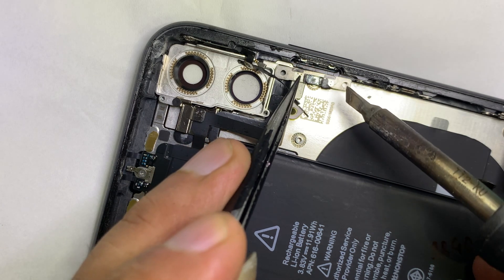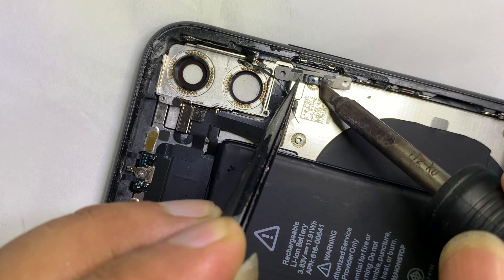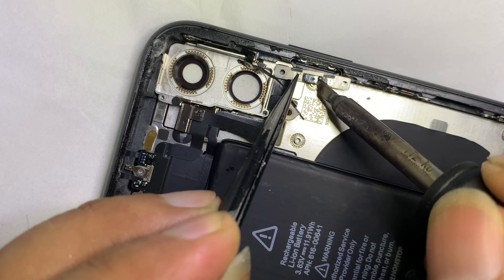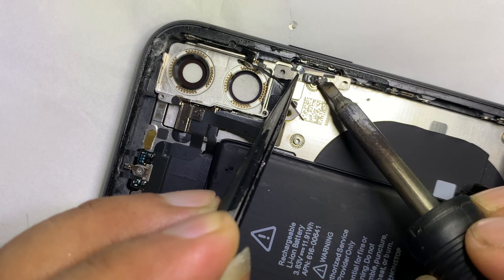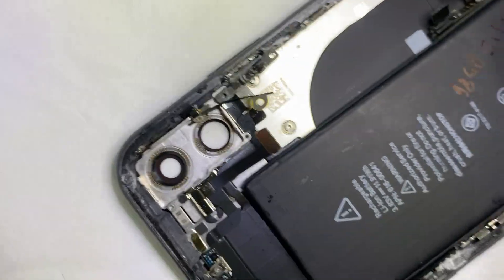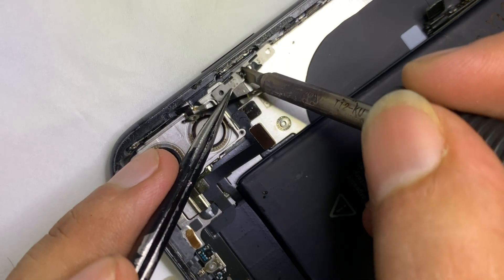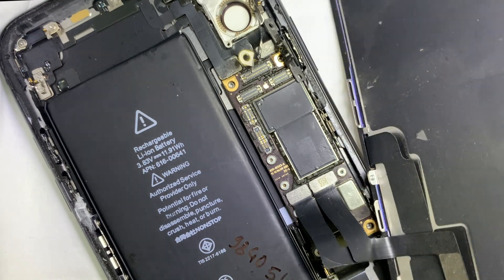So we have to change the flex, or only change the power switch — that is the easier method. So we desolder the faulty switch and check. Insert the charger, phone starts with logo and is fully powered on.